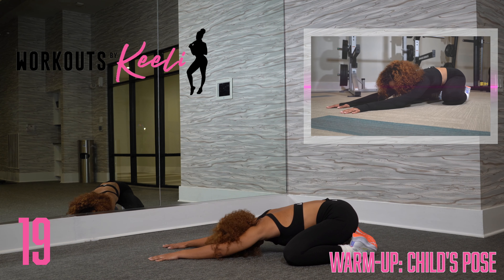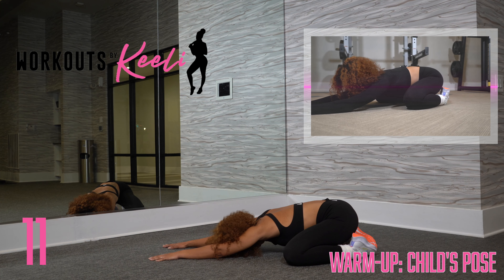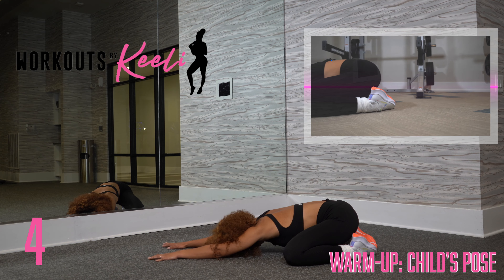Your knees are wide and your toes are touching. Inhaling and exhaling the whole time, stretching out those shoulders. Really relax into the pose.